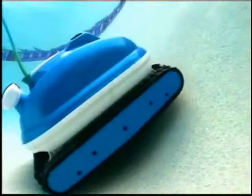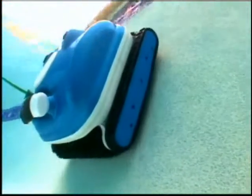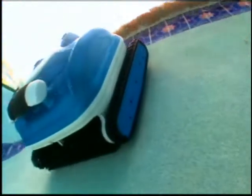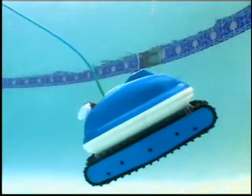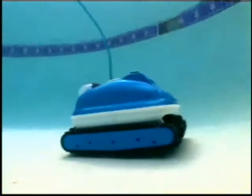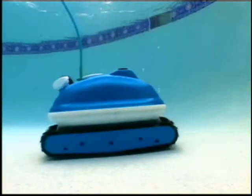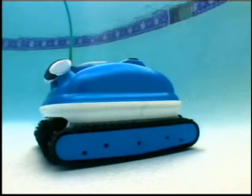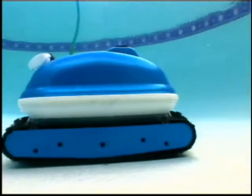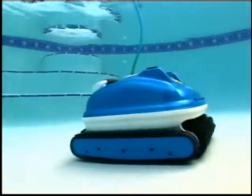The Nitro Wall Scrubber is so technically advanced that it does not need to rely on an adjustable handle to navigate the pool. After scrubbing an area of the waterline, the Nitro briefly shuts off and floats to the bottom, where it turns itself back on, makes a partial turn, and is off to clean another area of the pool. The Nitro Wall Scrubber cleans the entire pool the first time and every time.